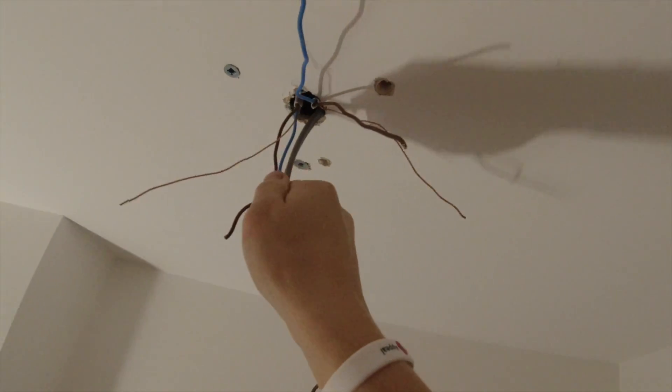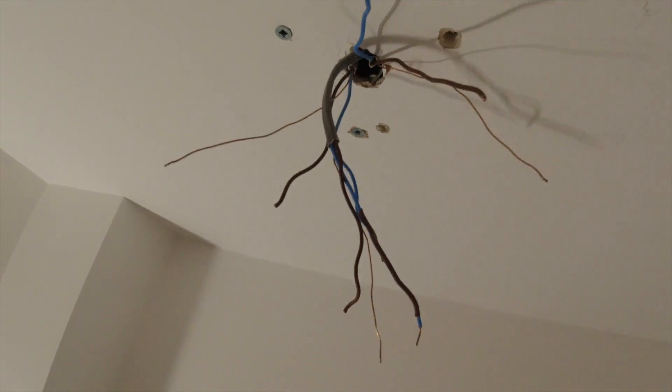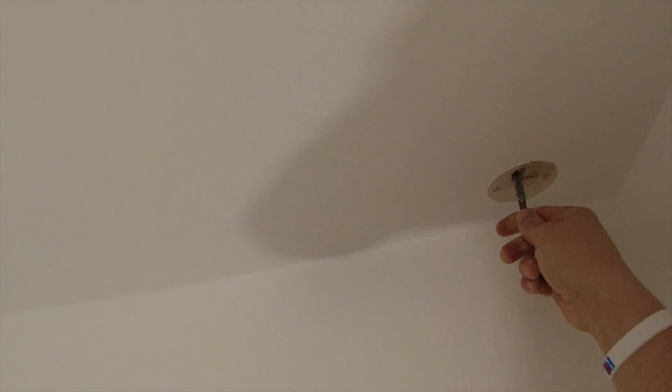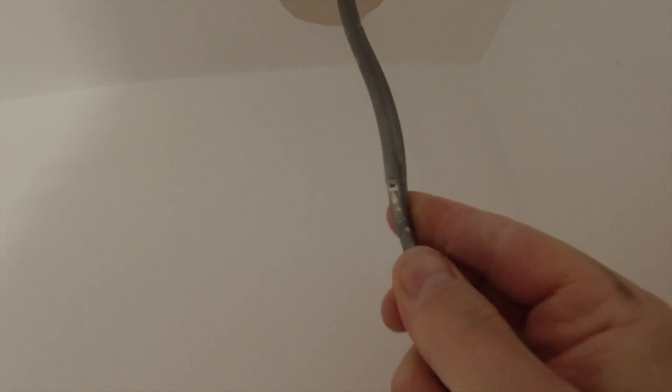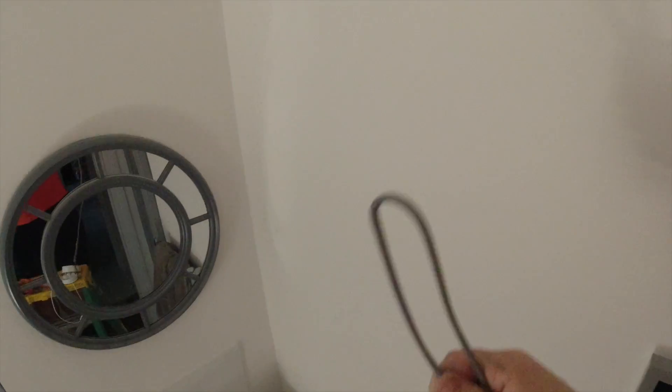The advantage of RCBOs is you won't lose half a house. So the brown sleeving - that one there is going to be our switch line. If I pull it, it might be clipped up on the beams. I think it's clipped, yeah definitely clipped. But it's definitely that one - I keep wiggling this. There was one cable clip up there, but if I pull that he's going to come out above the ceiling. Lovely - so there's no cables left loose above the ceiling.